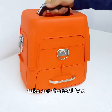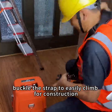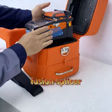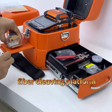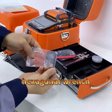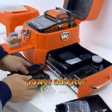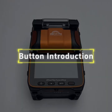Open the box and take out the toolbox. Buckle the strap to easily carry for construction. Contents include: fusion splicer, right drawer, fiber cleaver, fiber cleaving platform, spare electrodes, alcohol bottle, hexagonal wrench, snap chain, key, nine-in-one signal fire stripper, power adapter, fusion splicer hand strap, and brush.